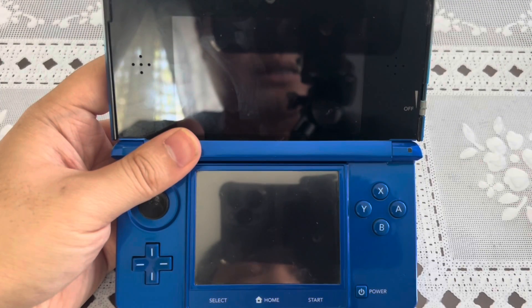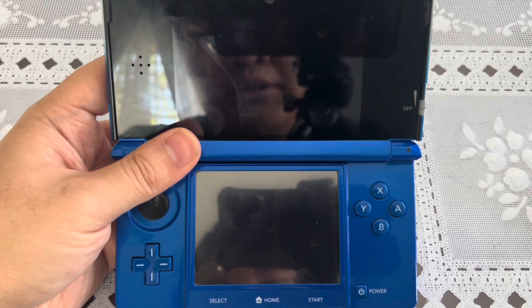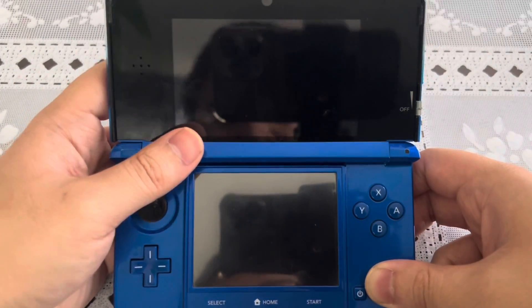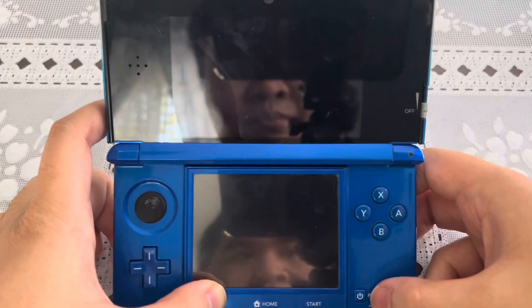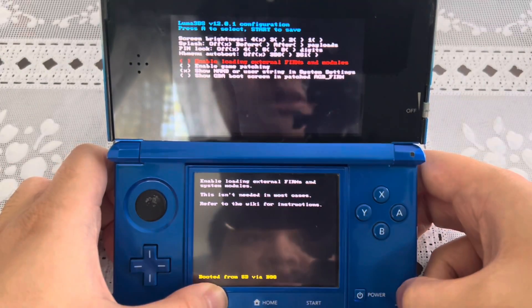Hey, what's up everybody, this is Noel and today I'll be showing you how to update the Luma 3DS to version 13.0.2. I didn't expect the Luma 3DS update would come out today, so I'll be showing you how to update it. To show the version of your Luma 3DS that is running, press the SELECT button and the POWER button at the same time — not the START button.